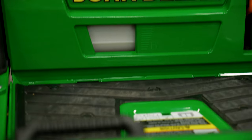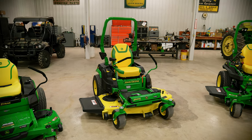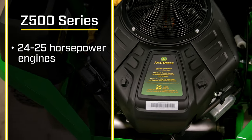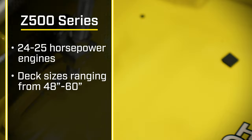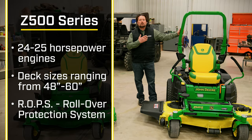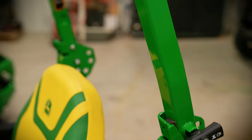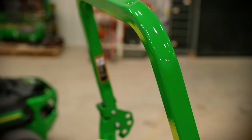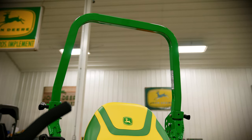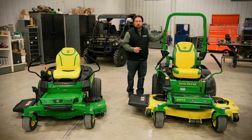As we transition from the Z300 series, we're going to use this Z545R to represent the Z500 series. All the models in the Z500 series have mid-20 horsepower engines and deck sizes ranging from 48 to 60 inches. You can see right away this has got a ROPS on it, or a rollover protection system. This machine has larger transmissions than the Z300 series, which gives us a greater mowing speed and the ability to tackle steeper slopes and hillsides. The ROPS is in place for your safety in case of a rollover.